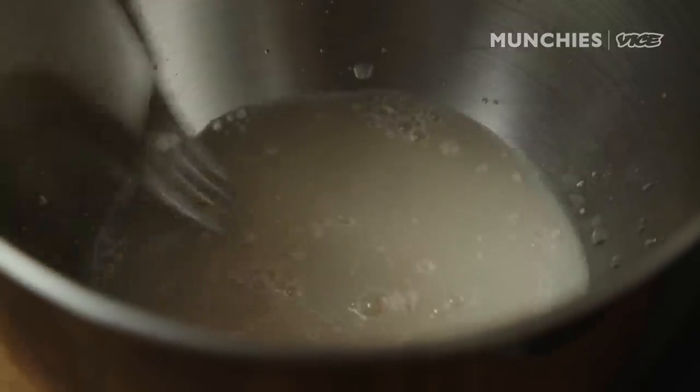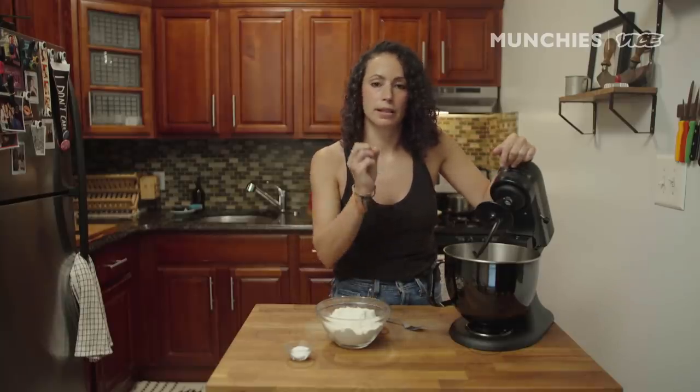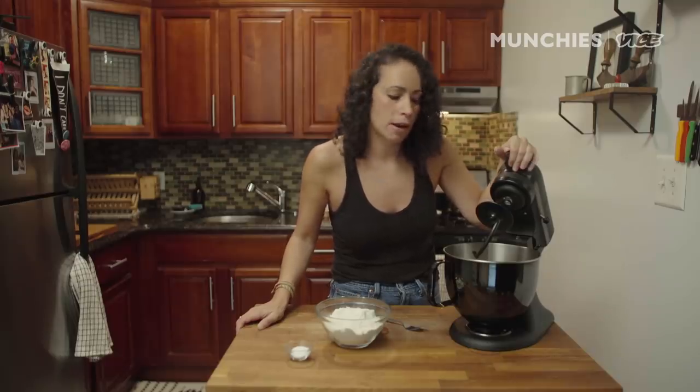I'm dissolving the yeast and the honey in the warm water, and we're gonna activate the yeast. What that means is the yeast is gonna bloom — it's gonna start popping up. We've done this before so many times when we did the calzone, when we did the grilled pizza, and probably some other recipes I'm forgetting about.